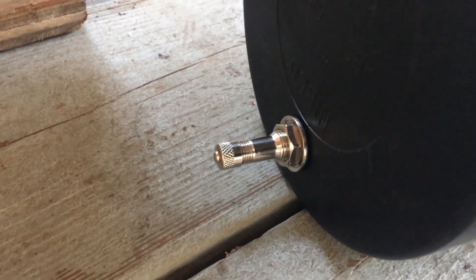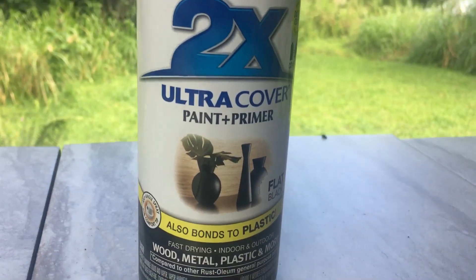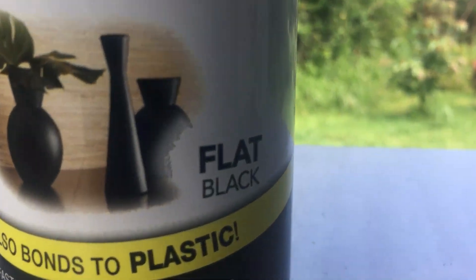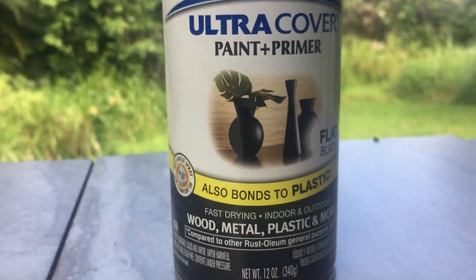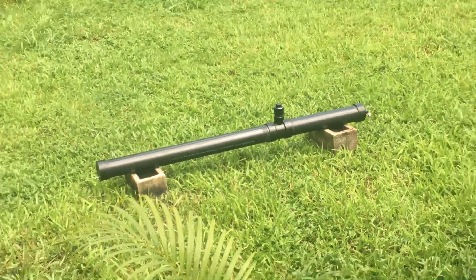Here's a look at the end cap with the bulkhead and attached spigot. Everything's pretty much together — all I have to do now is paint it, let it dry, and pressurize it. I chose to go with flat black paint; I wanted matte black but this is all I had. Flat black should work just fine to absorb enough light — you just don't want it to be shiny so it can heat up.